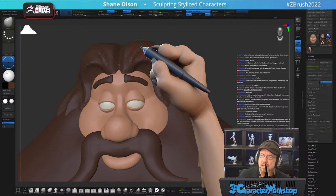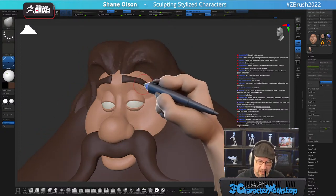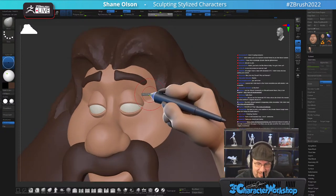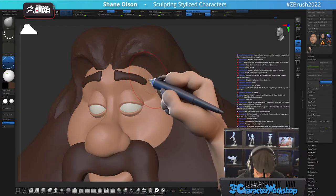What makes me do stylized characters? Stylized characters are just my thing — I love them, I love the design, I love the challenge. I have nothing against realism, I just prefer stylized. It's just my thing, my lane.